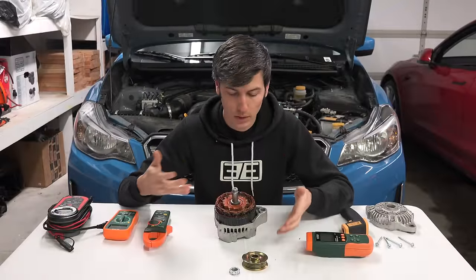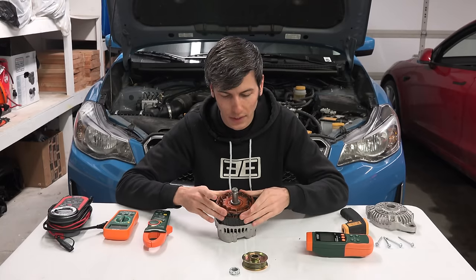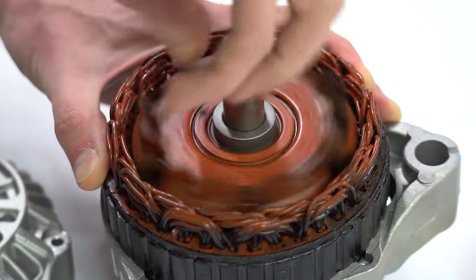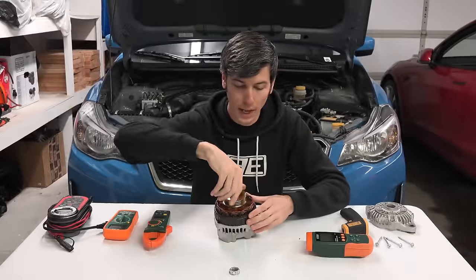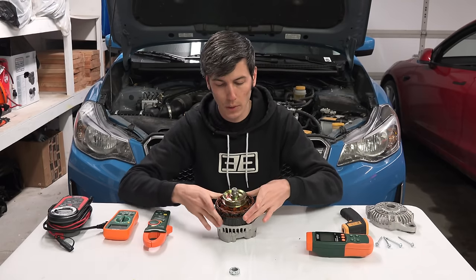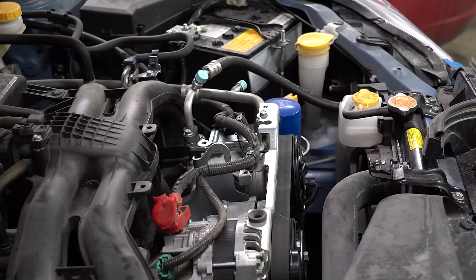The way an alternator works is very similar to how an electric motor works — everything's just happening in reverse. With an electric motor you have a stator, the stationary portion, and a rotor that rotates. You supply an alternating current to the stator, creating a rotating magnetic field that forces the rotor to spin. With the alternator, a pulley connected by a belt to your crankshaft rotates the rotor, which creates a rotating magnetic field that induces alternating current in the stator. Diodes inside the alternator act like one-way valves, converting that AC into DC sent to your battery.